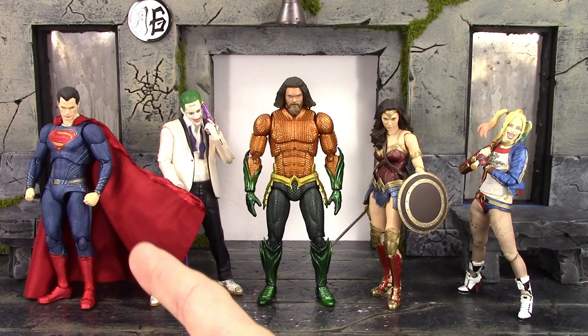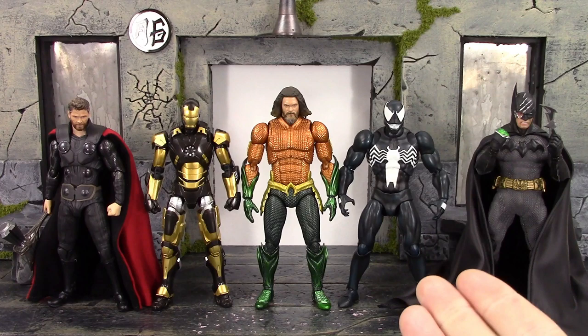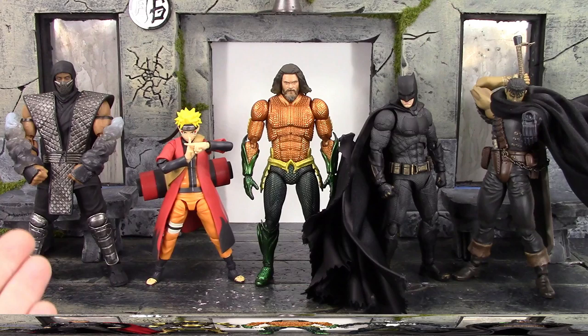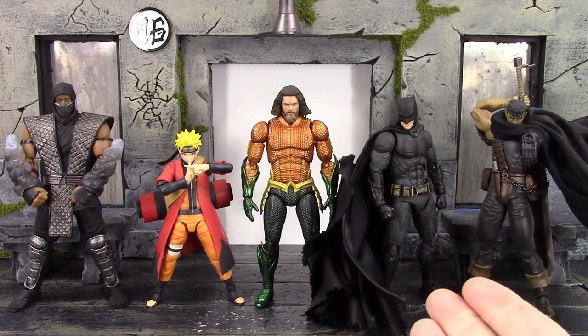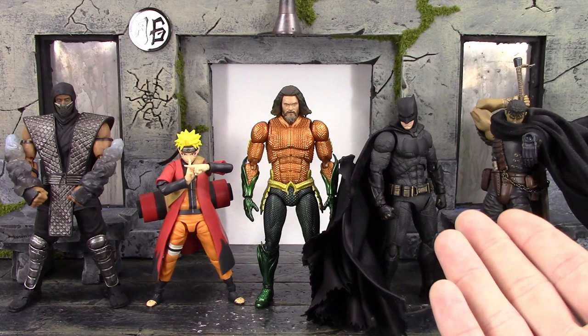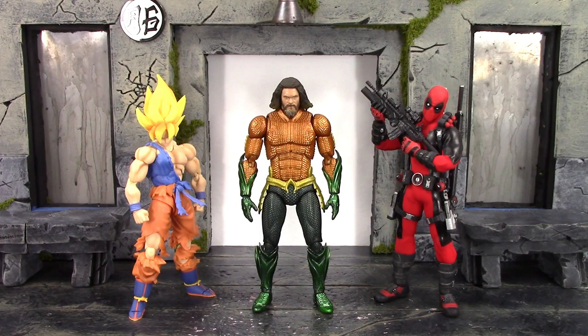Here he is also compared to the SH Figuarts Infinity War Thor, the Mark 20 Python Armor Iron Man, the Mafex comic version Venom, and the Mezco 1:12 Silver Knight Batman. I feel like this Venom should have been around the height that Aquaman is. Then compared to Storm Collectibles Smoke, SH Figuarts Sage Mode Naruto, the Mafex Justice League Batman, and the Figma Black Swordsman Guts — these two are the same height in real life so scaling may not be entirely accurate, but it's really not that bad.